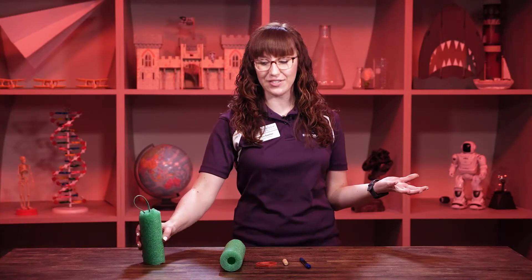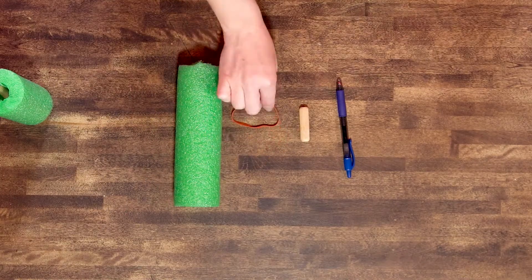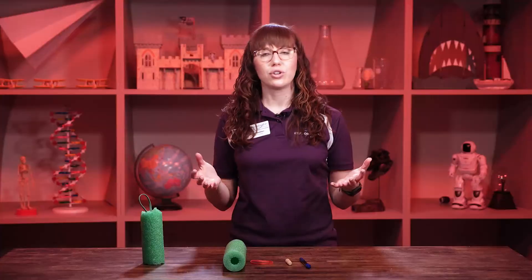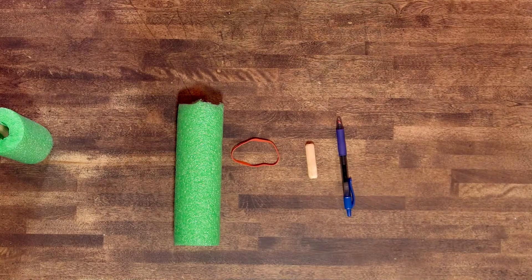For our activity today, all you're going to need is part of a pool noodle, a thick rubber band, a wooden peg — you could also use something like a paperclip or something a little bit thicker — and then just a pen or a pencil.